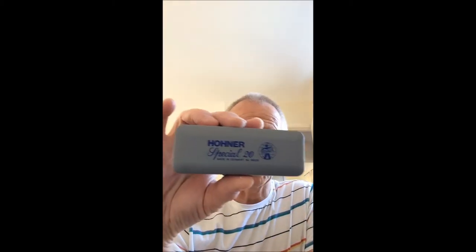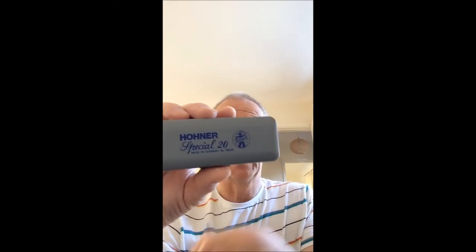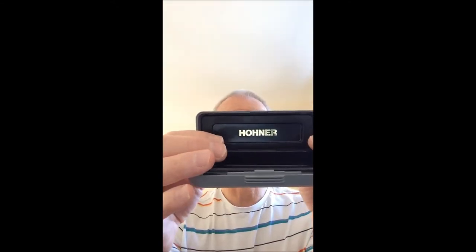Hello and welcome to Enjoy Harmonica. What I'd like to do for you is give you a review on the Special 20. Here it comes in a nice grey box, with a Hohner inside lid, and as usual it's a clip button box.